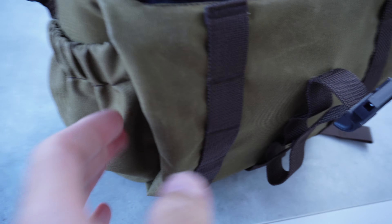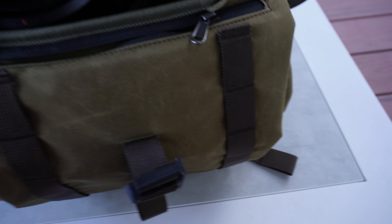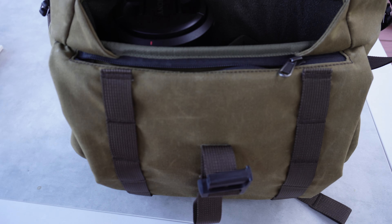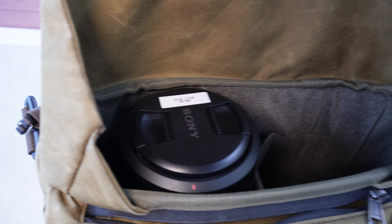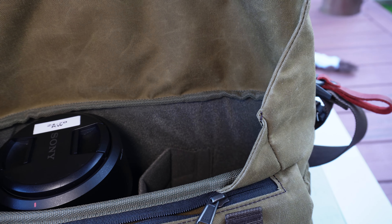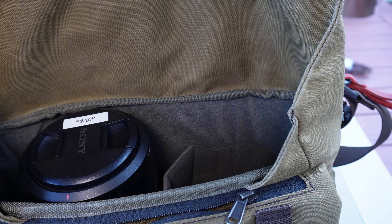On the sides we have a through pocket that goes all the way through to the other side, which is ideal for jumpers or jackets if you live in a colder area. Storm flaps are on the side, so when the lid folds up it closes up perfectly and keeps the rain out. I'll show you how it folds down.